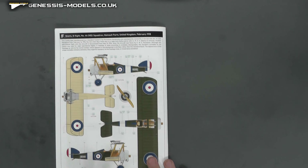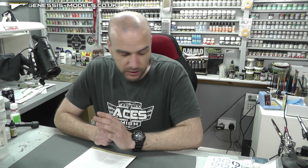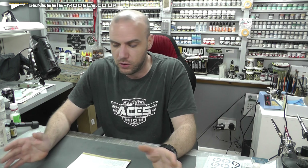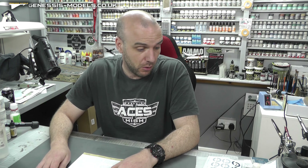All in all, at £21.20 you cannot grumble at that price. It is an older mold from 2003, but Eduard's molding process still looks just as good as some of their current stuff. I'm not sure how well it goes together but Eduard are pretty good most of the time. For the price, what you get including photo etch, masks, and lovely decals - it's definitely a big thumbs up. We do have them in store. Until next time, my name is Bob Waldron at Genesis Models - hope you've enjoyed it.